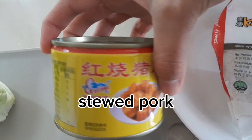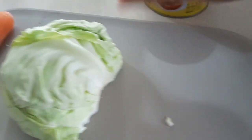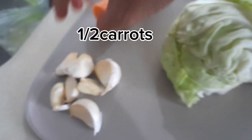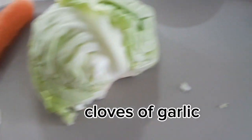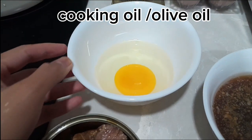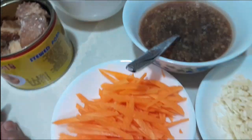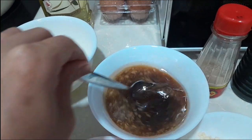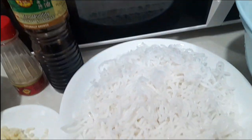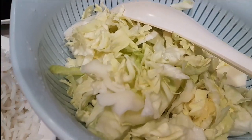Here are the ingredients: we have pork in a can, half a medium-sized cabbage, medium-sized carrots, and garlic. We also have cooking oil — light olive oil — one egg, and the pork already opened. The sauce from the can, plus some soy sauce and oyster sauce, a chop of garlic, pepper, dark soy sauce, the laksa noodles, and the chopped cabbage.